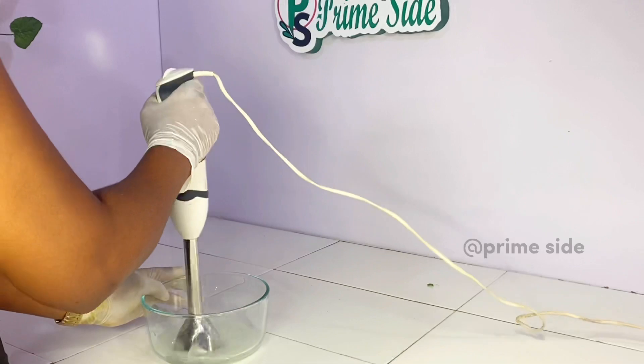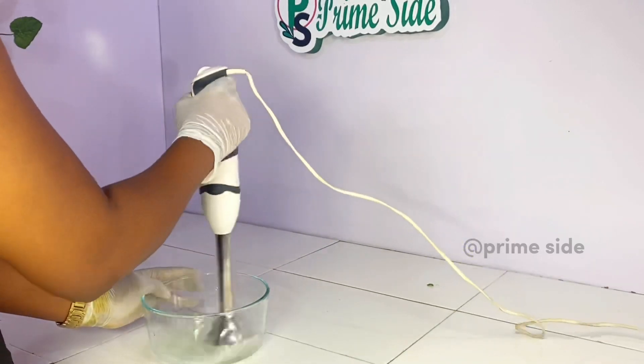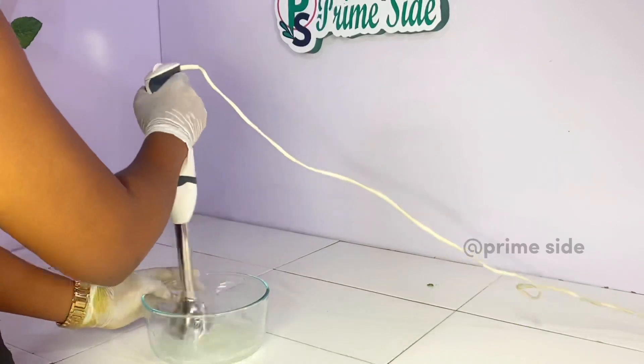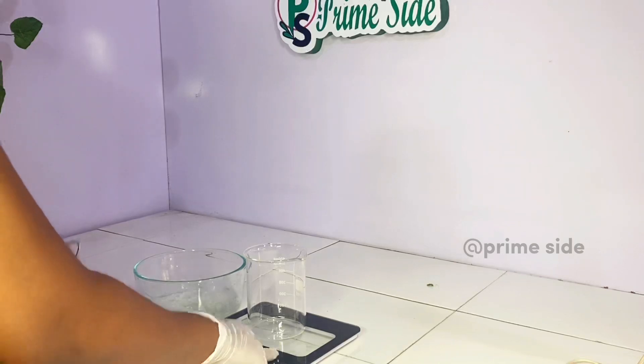Make sure that your stick blender is sanitized, your working space is sanitized, and your mixing bowl is sanitized as well, so that you don't contaminate your aloe vera juice — it's very important. After blending until it's totally liquid, I'm going to go ahead and strain this to get out the gel.